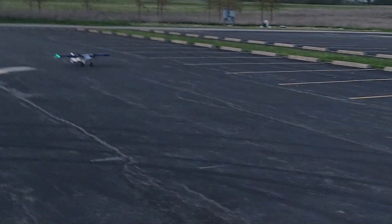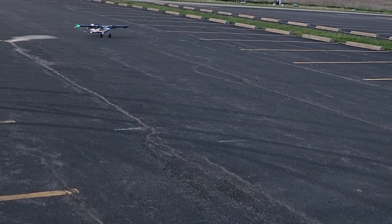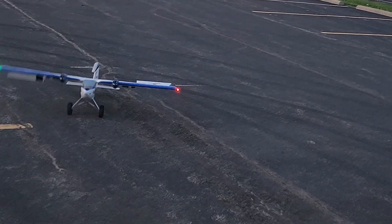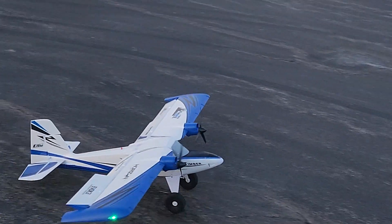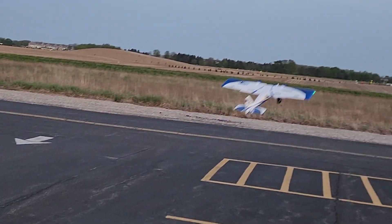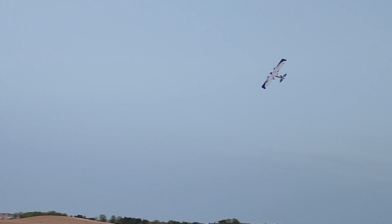There's no wind so I can take off in this direction. Just checking in on the full-scale traffic — okay, we don't want it to hit me. There we go, flaps are off. Here we go, we'll bring it around inverted.